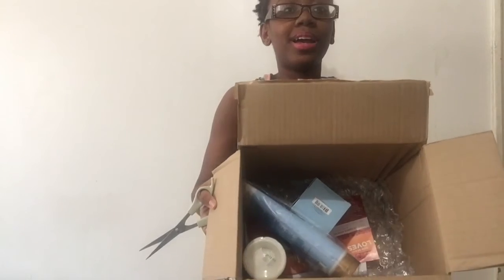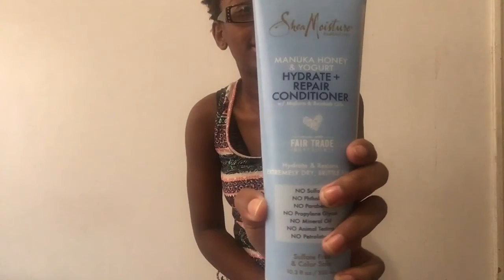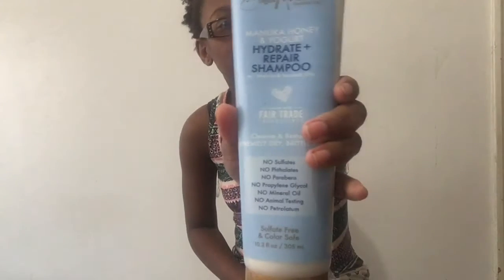In here I have a Manuka honey and yogurt hydrate and repair conditioner, the Manuka honey and yogurt hydrate and repair shampoo, the hydrate repair and split end balm, and lastly the Shea Moisture Manuka honey and yogurt hydrate and repair protein power treatment.